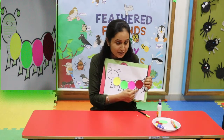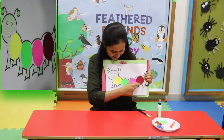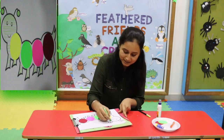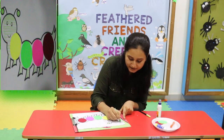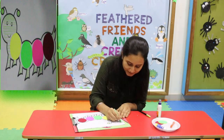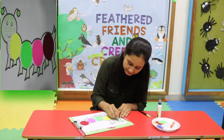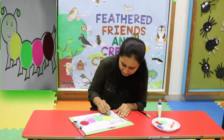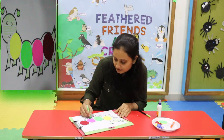Now we will do scribbling in legs and mouth and antenna. Come on, come on, do scribbling. Do scribbling to the antenna. Wow! Caterpillar is ready.